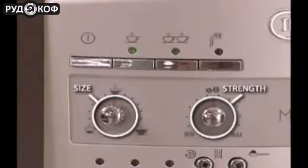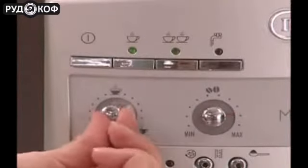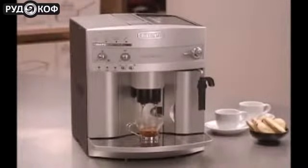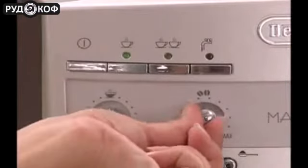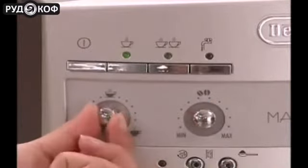Using the Magnifica dials, you can easily adjust the strength and size of each cup. For a strong espresso, turn the strength dial up and the volume dial down. For a milder cup of espresso, turn the strength dial down and the volume dial up.